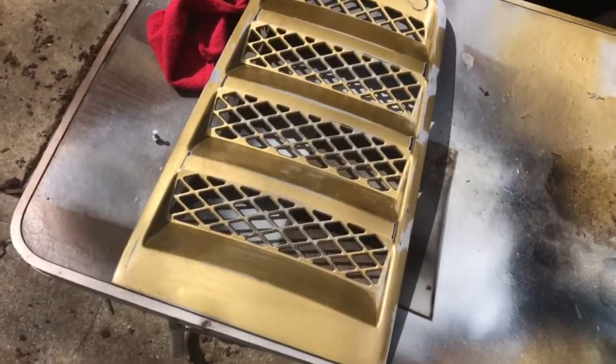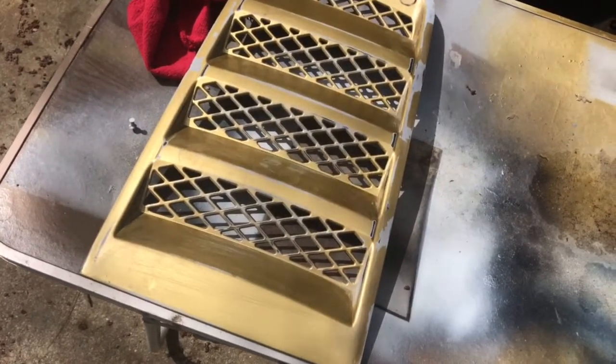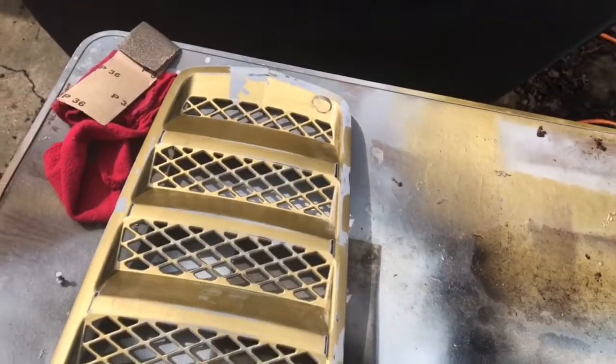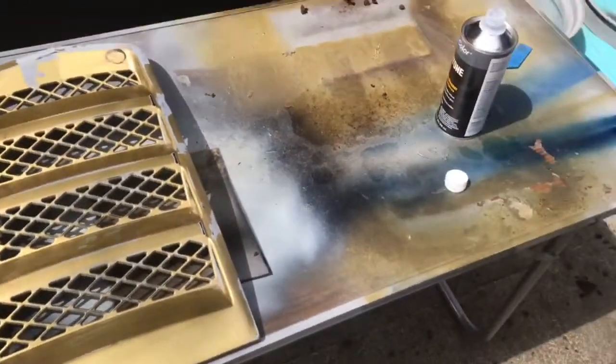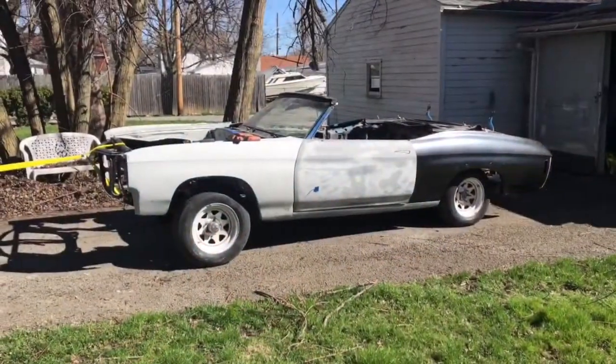I'm just going to do a high build primer on this. I got this all scuffed down, so I'm gonna do a high build and seal it after I sand it all down. Some of the spots you see on here — that's why I'm gonna put a little filler in to even it out.